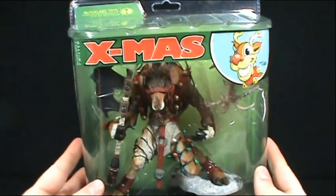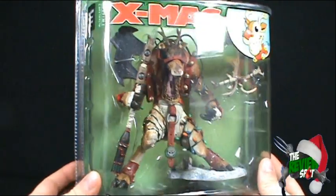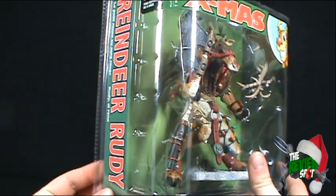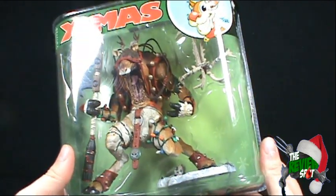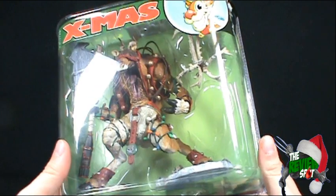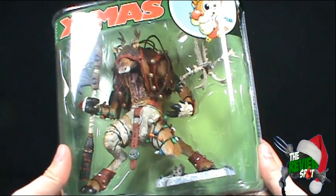Today's Christmas spot we'll be having a look at the McFarlane Toys Twisted Christmas. We're looking today at Reindeer Rudy, or really it's Rudolph the Red Nosed Reindeer, but it's without the glowing nose. The only thing red on him is perhaps the elf's blood.